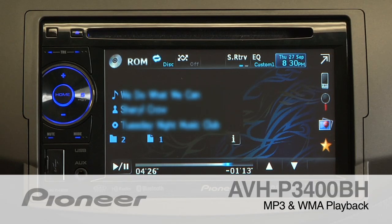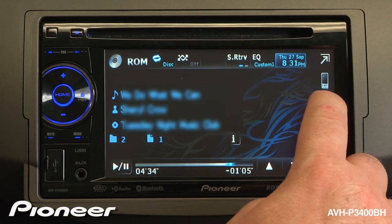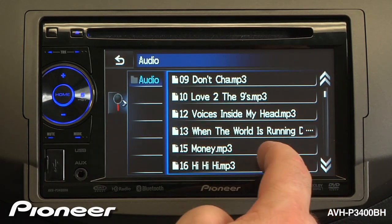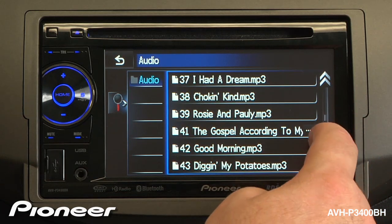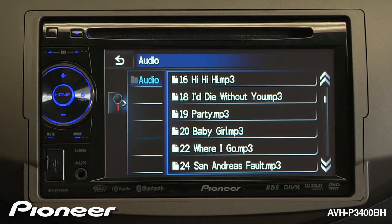The AVHP 3400BH can playback MP3 and WMA files stored either on a disk or on a USB drive. To search for songs, touch the magnifying glass and scroll along looking for different songs, or touch the scrubber bar or drag the scrubber bar to where you want to go for a quick search.